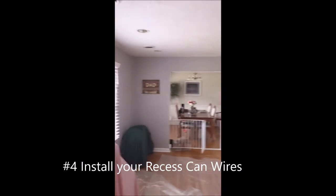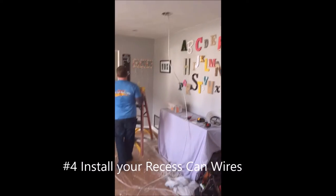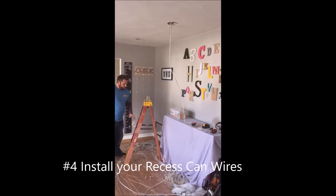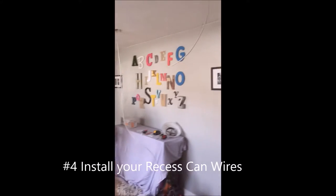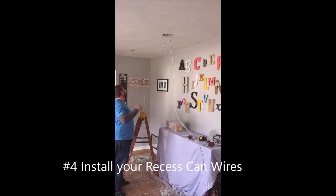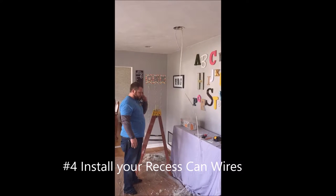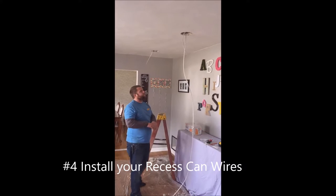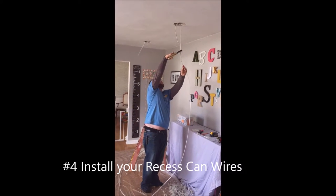Step four — we've cut our holes and we've got them all laid out everywhere we want them. This works best for two people. You're going to feed your wires hole to hole, just jump them consecutively. You can see we started here — that cut one runs over. There's somebody in the attic. So once you get the length down that you want, come back and cut it and move on to the next one.